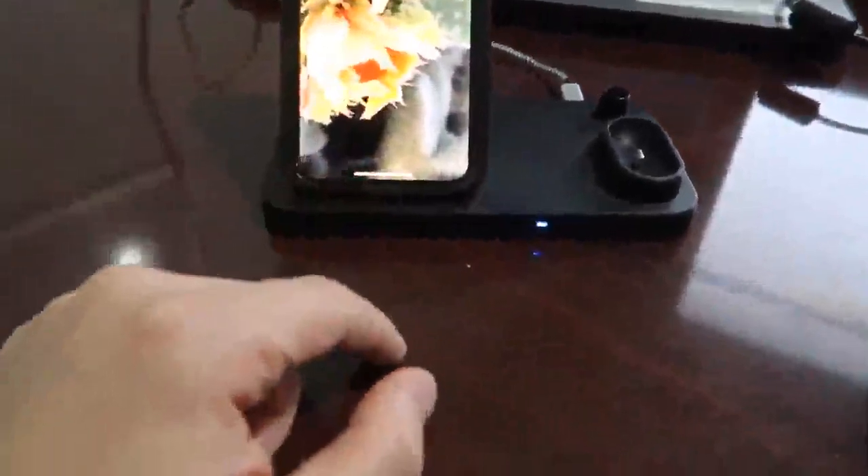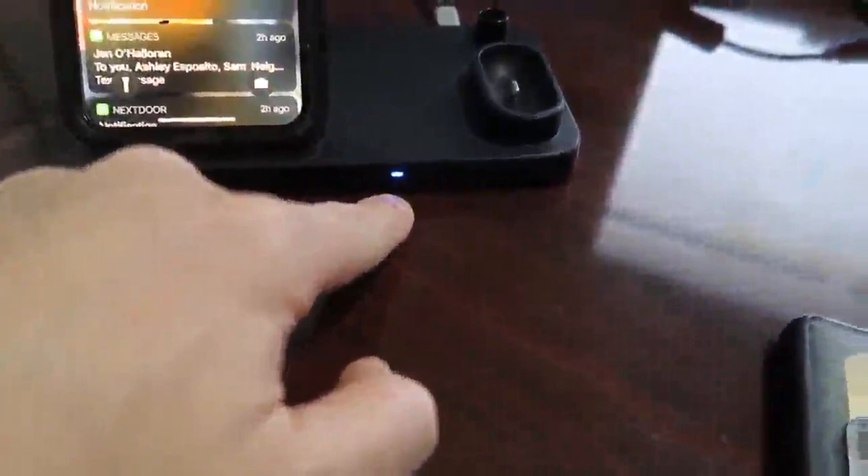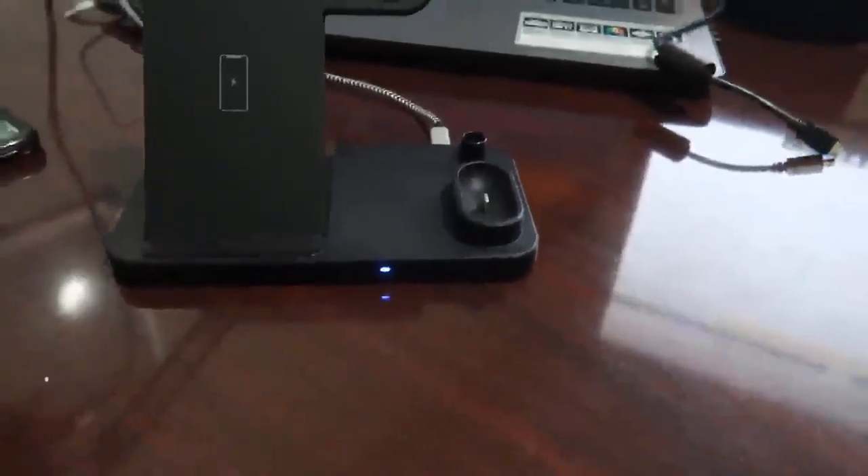This is an iPhone and you see — touch there — charging. 75% charge and you see the light is blue, so it is charging. If I take it out of there, it stops charging. The light stays blue.